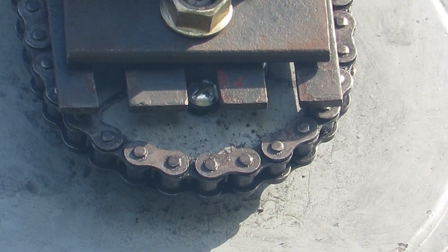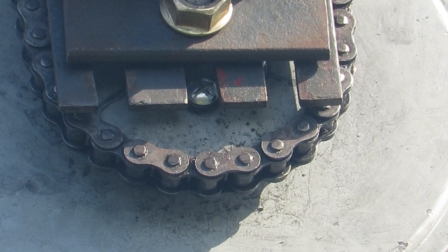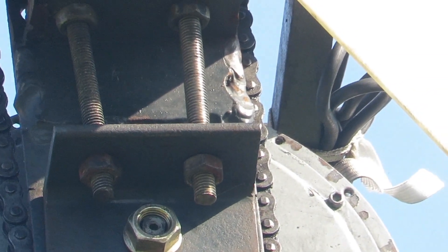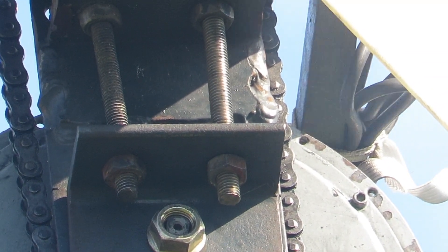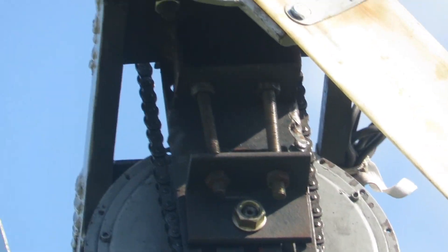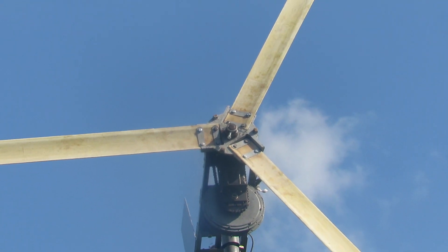We've got a bit of sunlight, so even though we haven't got any wind I just wanted to show you a good close-up of how different it looks. There you can see the frame holding the motor in and the chain from the gear wheel, and the very big new blades.